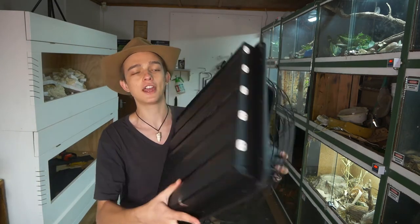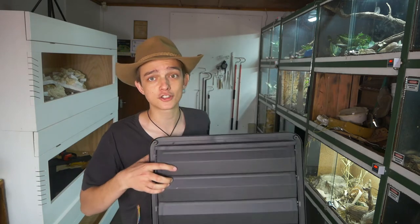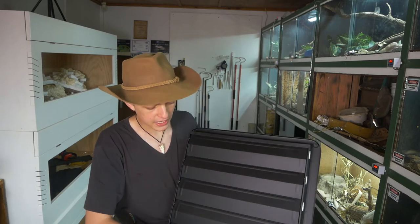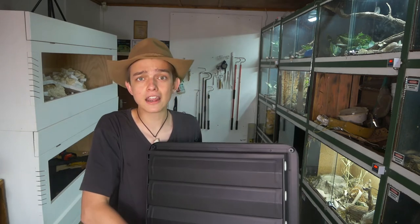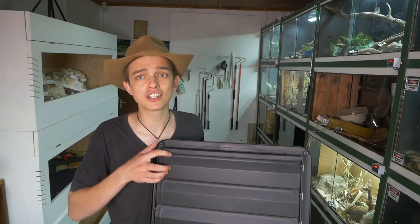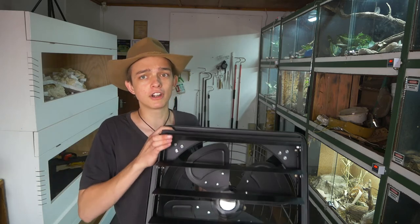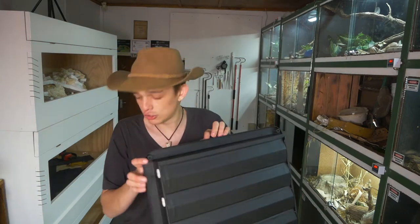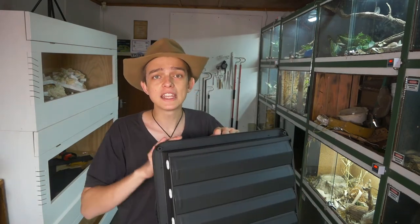It's a huge extractor fan — an industrial extractor fan. I can put it on the other side of the room and suck air through, cooling it down and bringing fresh air in, so there's lots of fresh, clean airflow. We've got to set that up today because hopefully that will help cool down this room.